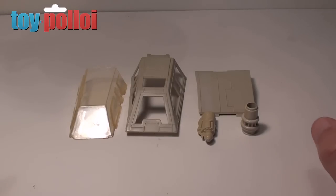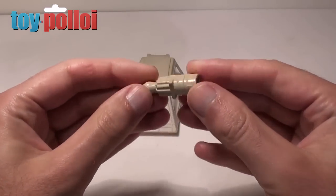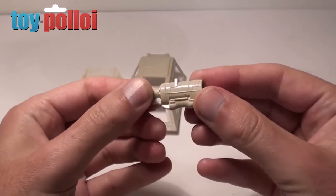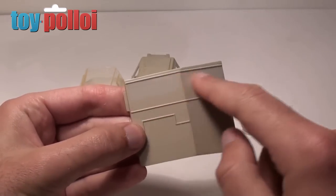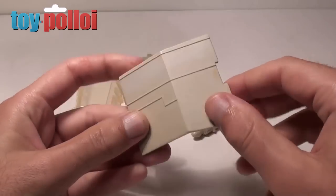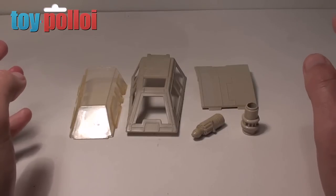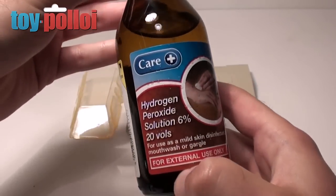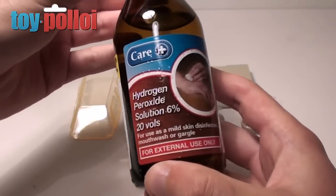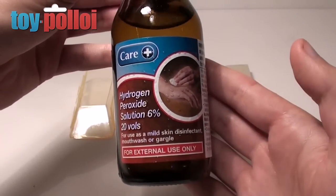Some of the parts I've picked up for this restoration are slightly on the yellow side. The front section of the gun has one side quite yellowed, and the battery cover clearly shows where a sticker was with yellowing on the rest of the plastic. I'm going to use the standard de-yellowing method I've shown in previous videos — 6% hydrogen peroxide, which I picked up at Boots. You can get it at most chemists or supermarkets for about £1 a bottle.